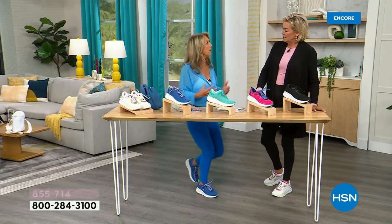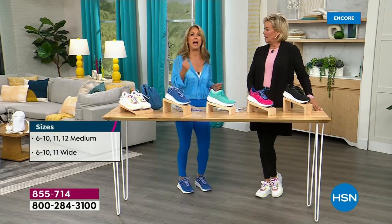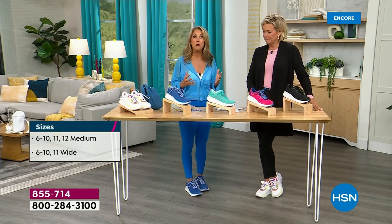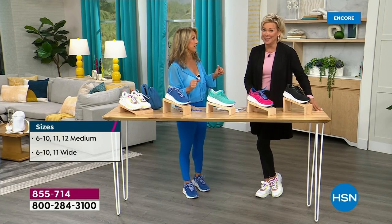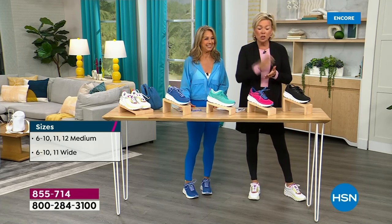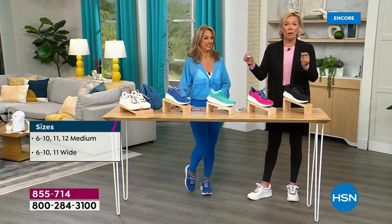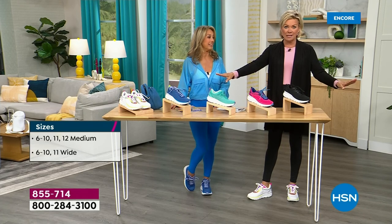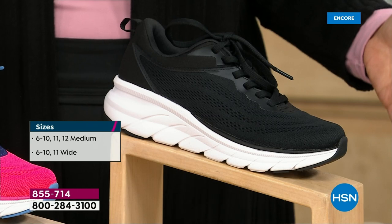You want to feel that pep in the step — it gives you that feeling of 'okay, I can do it,' and it feels so good. You can wear them all day — these are all-day sneakers. Amazingly comfortable. Size wise, we have 6 through 12, whole and half sizes, and both medium and wide widths for the whole range of sizing. They're all the same price. It is only a one-day deal.